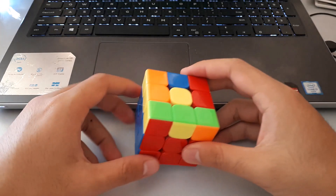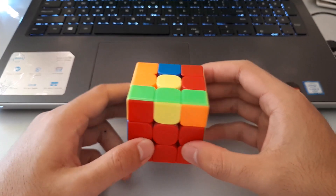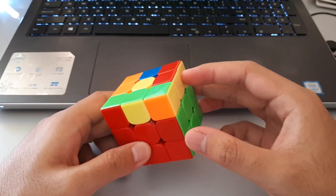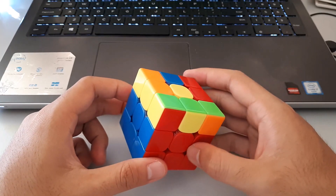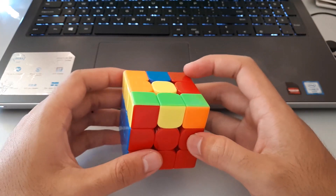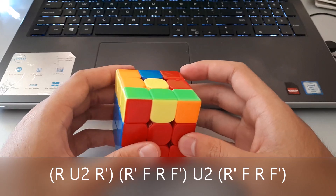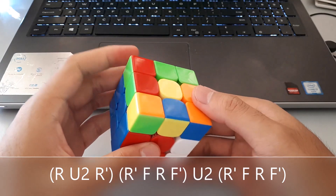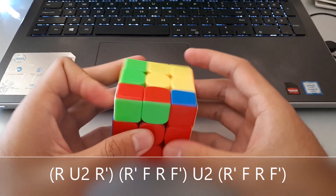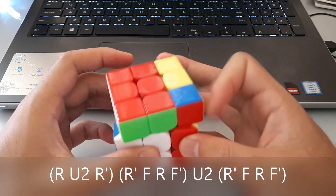The first case can be recognised by having two 3x1 bars on the sides. With this case you want to hold the 3x1 bars one on each side — one on the left and one on the right — and we want to use this algorithm. It starts with an RU2, then an R', and then into a sledgehammer, and then we insert this F2R pair with another sledgehammer.